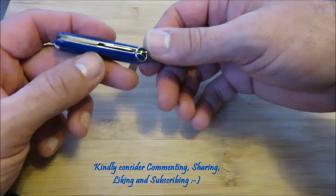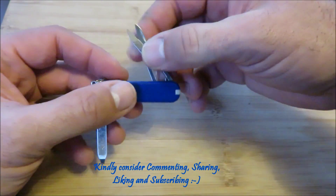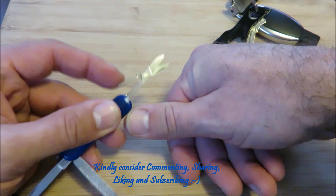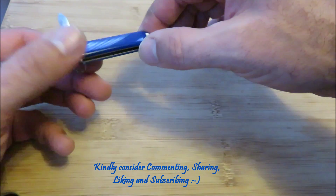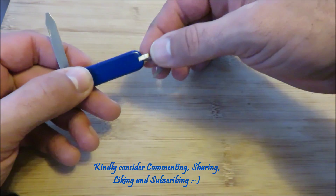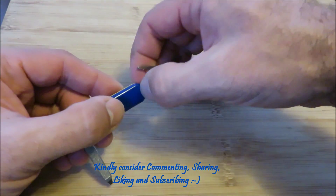This is the file. The scissors are right here and they're great — fingernails are always clipped and nice with this little guy. Let's see what else they got: the toothpick, plastic toothpick of course, and the tweezers are over here on the other side.